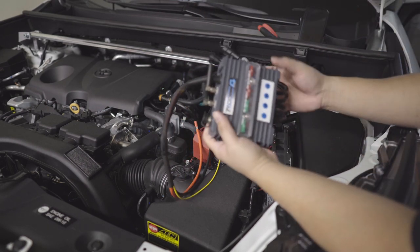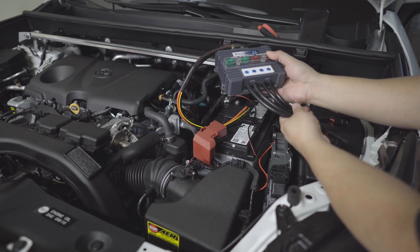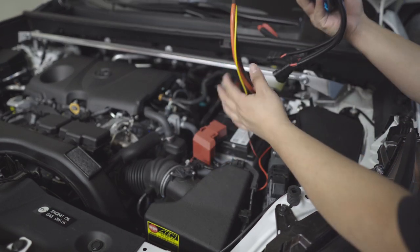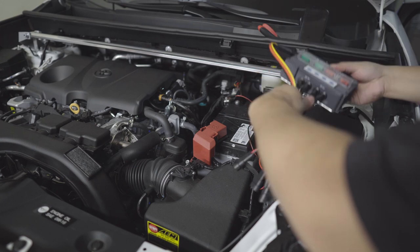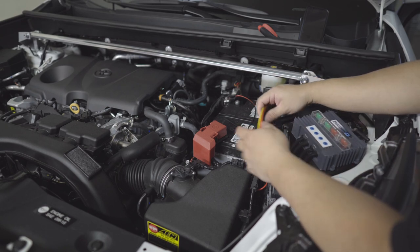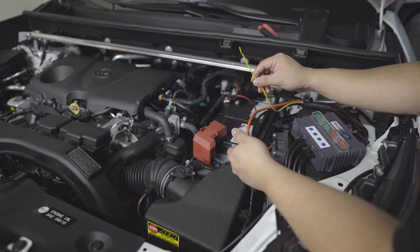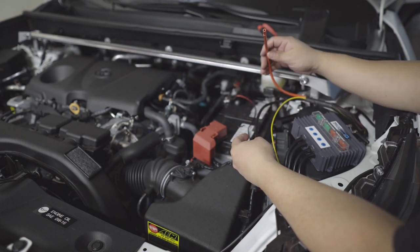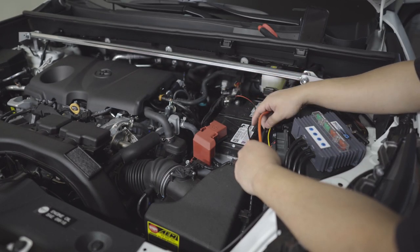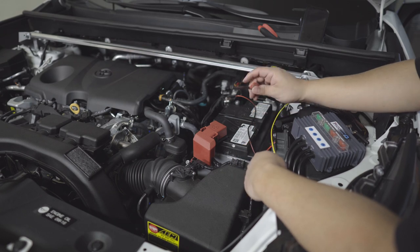I completely installed the power distribution block — just going to cover that. Now, the Trigger 4 Plus has four leads, 230 amps and 210 amp. We're going to position this one in here somewhere, then run the wires through. I'm not sure if I'm going to use the yellow wire for now — probably not yet — but we're going to connect the positive and negative to the power block and make an eyelet to connect it in there.